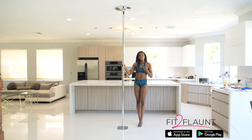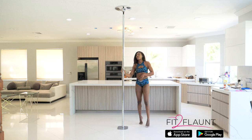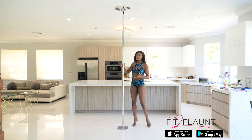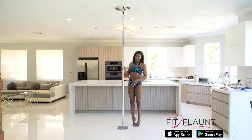If I were on static pole and I wanted to do my fireman, I would be further away from the pole because I am responsible for generating the momentum to get me around. On spin pole, the rules are a little different. The closer you are to the pole, the slower you will spin. I'll show you what I mean — I'll do my fireman taking off closer to the pole and further away so that you can see the difference.